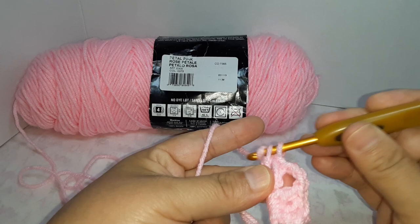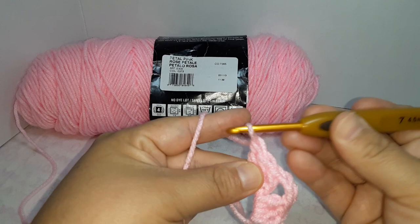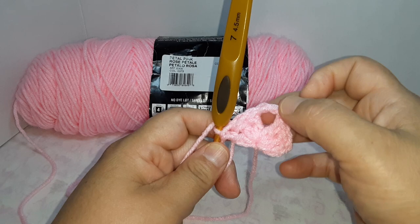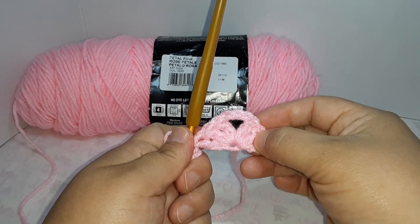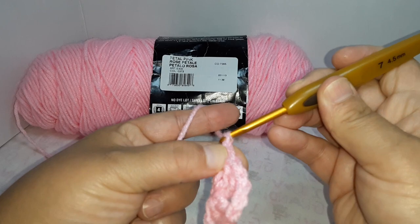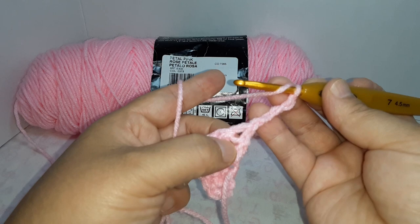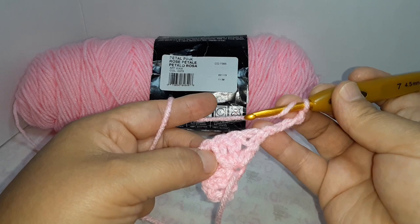Now we're going to cinch it shut — just like that. It's going to look like a kind of a triangle. Then chain four: one, two, three, four, and turn your work just for this round.